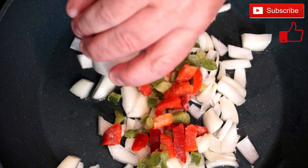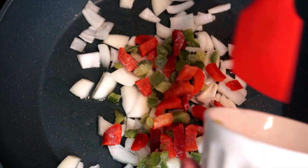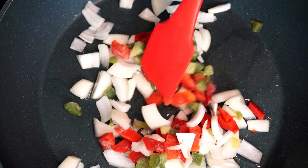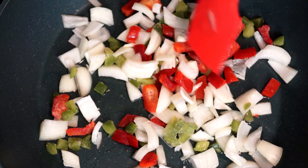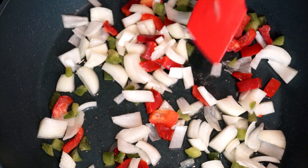Now on top of this we're going to add about a fourth of a cup of red and green bell peppers. Once we get these into the pan, mix them up with the oil as well. As the temperature comes up, we're going to cook these for about five minutes on medium-high, until the onions start becoming a bit translucent — that's what we're aiming for.